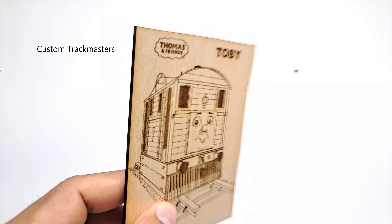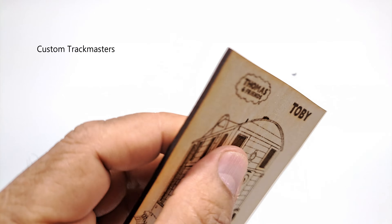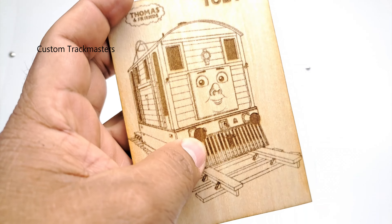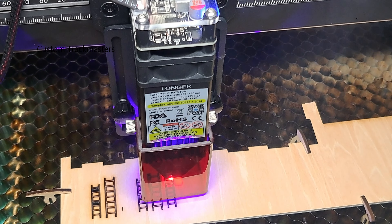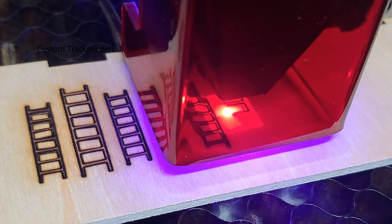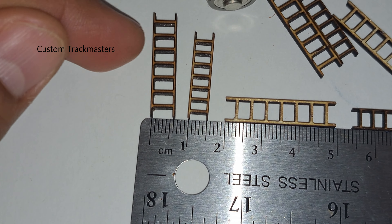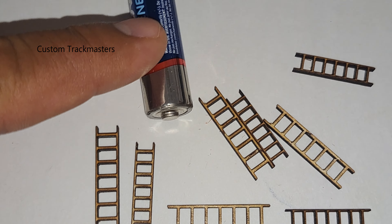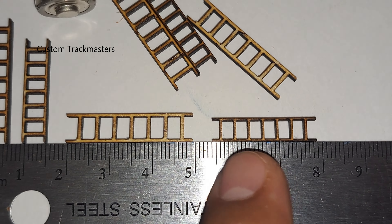Here is Toby from the Thomas and Friends line — this engraving was done on 3mm thick basswood, the main material I'm working on, and it is really good. I work with model trains, so this is very important for me to make model parts — very tiny model parts. We're using millimeters here, with a double-A battery as a reference. The laser cutting machine is really good for very small pieces.